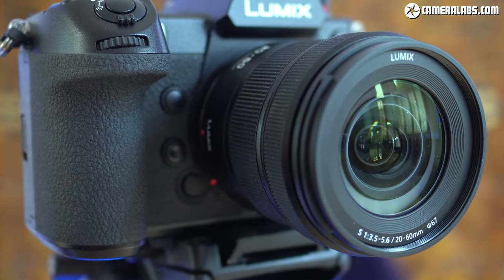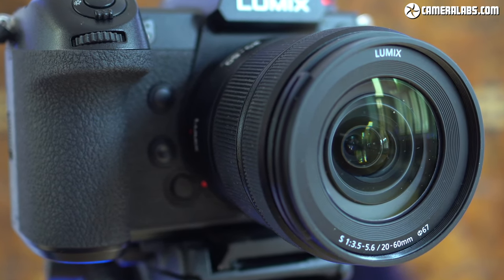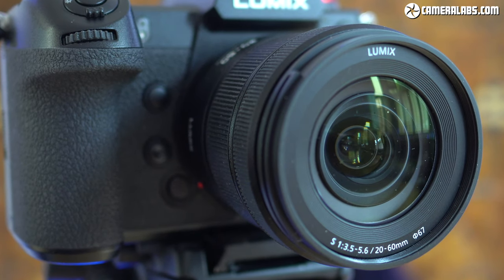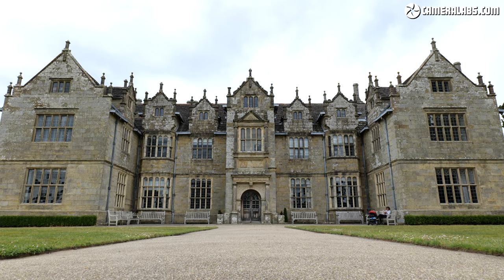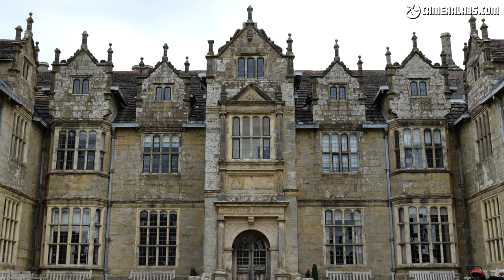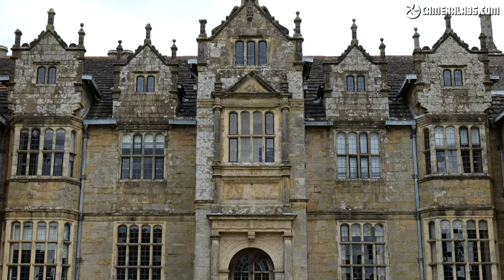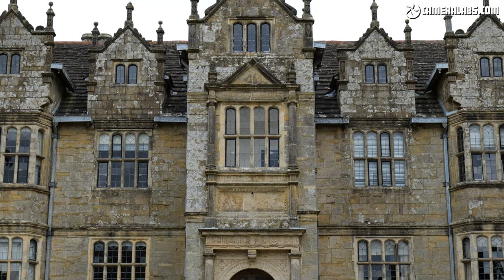As for focusing, it was swift and quiet in my tests, roughly matching the Lumix S24-105, and like that model, pretty much dependent on the body you mount it on. Here's the range of the 20-60 in practice, with the wider-than-average starting point ideal for architecture, landscapes or just cramped interiors. It may not zoom as far as more traditional standard zooms at the long end, but I'd happily trade that for the wider opportunities. It's a fairly unique range, reminiscent of Panasonic's earlier 10-25 micro four-thirds lens with its 20-50mm equivalent coverage.